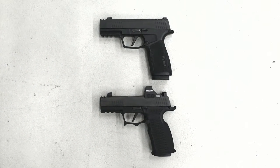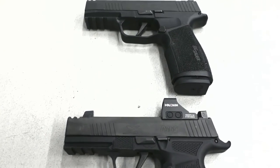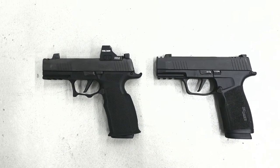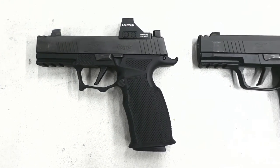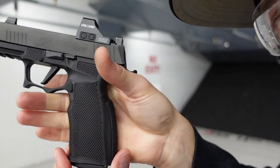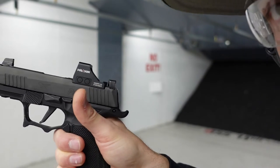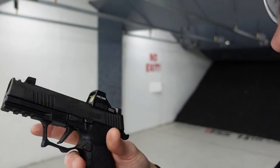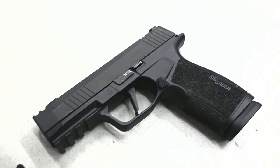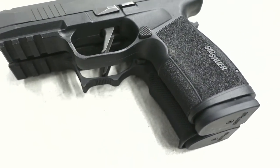A slimmer grip sometimes can feel weird even if you have a smaller hand — it just feels like there's not a whole lot to grab hold of. Going from the factory grip to this grip is a noticeable difference. That swell is just eating up the palm and the pressure in the palm feels nice, so it really feels like I have a good purchase on the pistol. They've also undercut it more in the trigger guard to give you a higher hand placement, bringing the gun lower in the hand.